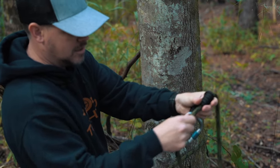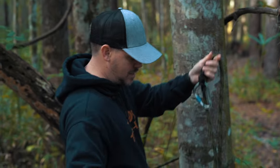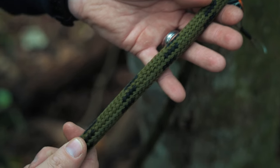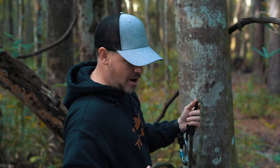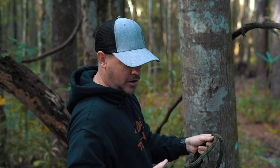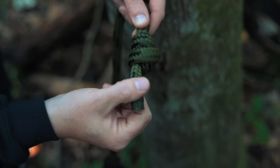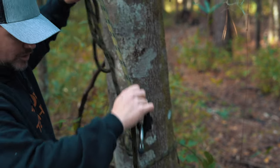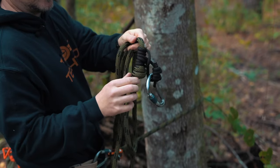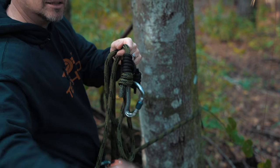Make sure your prussic slides up and down the rope properly. With your actual lineman belt rope, you want to do the same thing — inspect it regularly. If there are any major signs of wear, cuts, nicks, or really bad abrasions, you want to get a new rope. It's just not worth risking your life on a faulty rope. Another important thing for both the lineman belt and the tether is the stopper knot. If the prussic loop or Ropeman slid all the way down, you want it to stop on that stopper knot. Without it, your prussic knot could theoretically slide all the way off — and that would be bad.